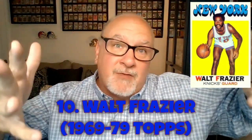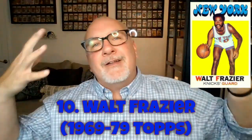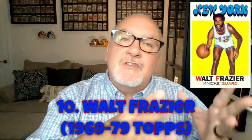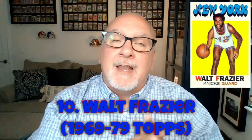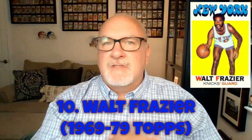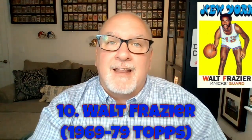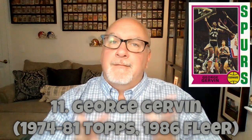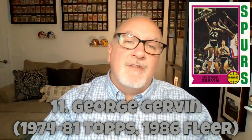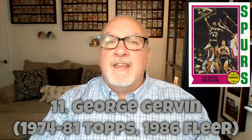Frazier was nicknamed Clyde because he was so stylish — he had great fashion sense, named after Warren Beatty's character in the movie Bonnie and Clyde. Number eleven is George Gervin — the Iceman — of the San Antonio Spurs, who played from 1974 through 1986.